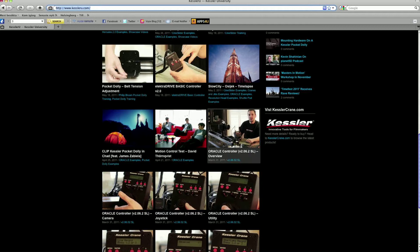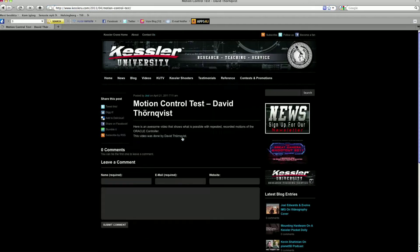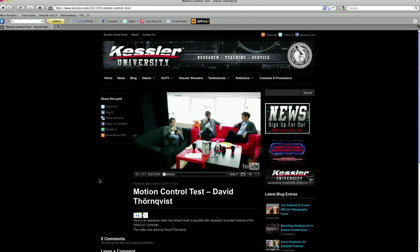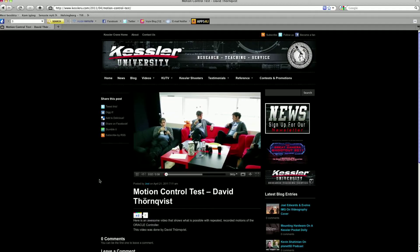A while back Kessler Crane contacted us and told us that a bunch of Kessler users had asked how we did the motion control test that you can find on Kessler University. So we decided to make this tutorial explaining the post-production part of the video.